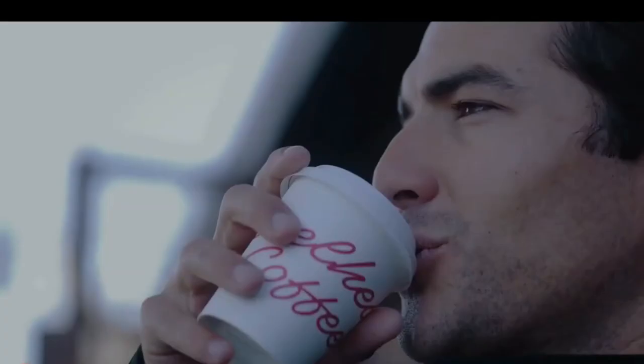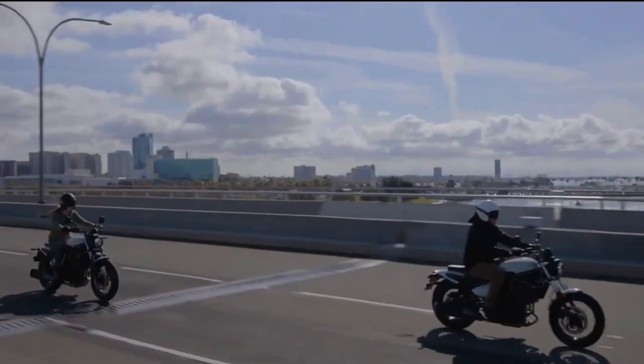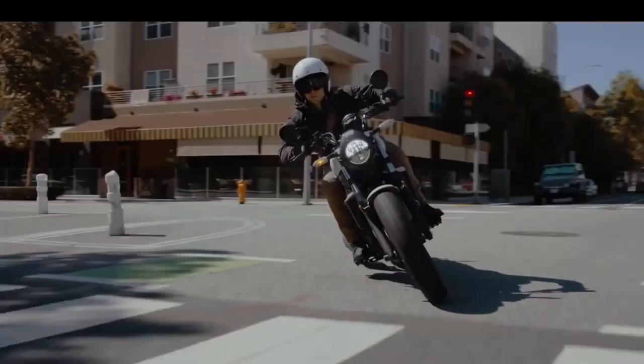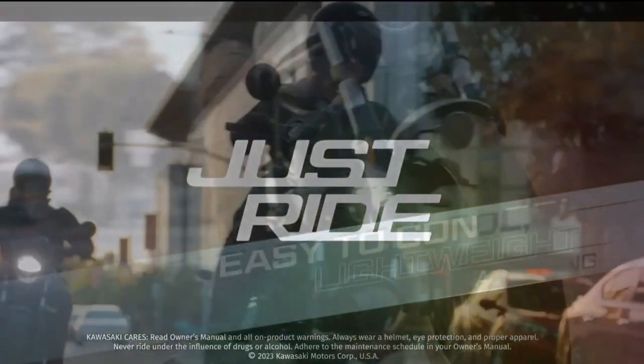The Eliminator, which is a competitor of the Royal Enfield Super Meteor 650, comes with a round LED headlight, a bulky fuel tank, chopped fenders, a single pod instrument cluster, a side-slung exhaust, a partially naked frame, and alloy wheels.